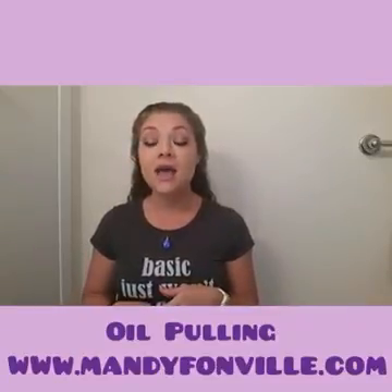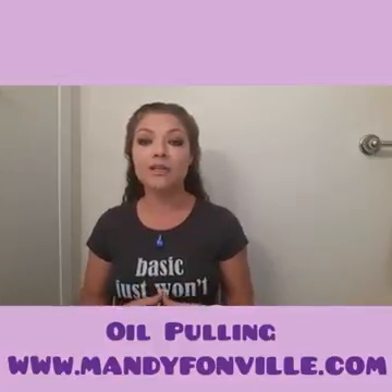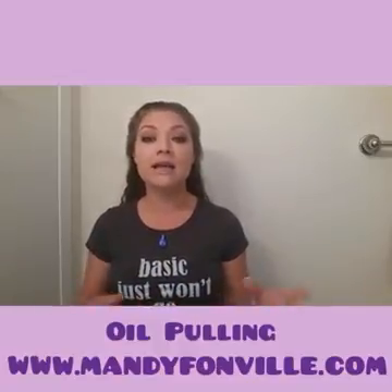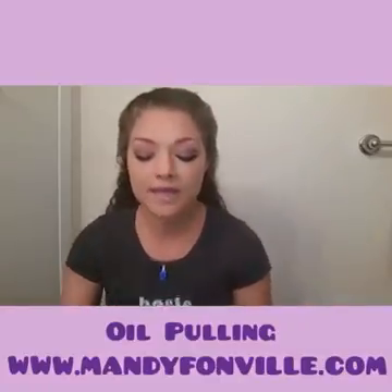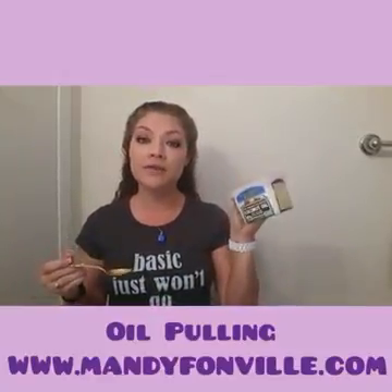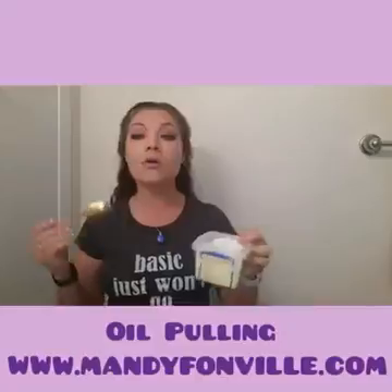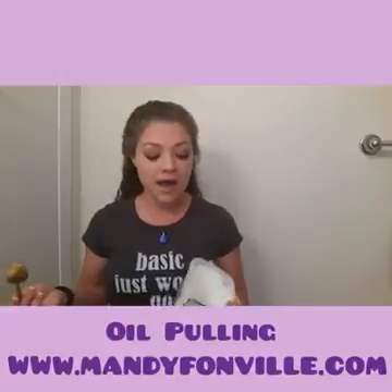I'm also going to attach an article in the comments below so you guys can get a little more background information on where oil pulling originated and some other things you can do to make oil pulling more beneficial. This here is Carrington Farms brand coconut oil — I actually bought this at Walmart. Coconut oil is going to be solid at room temperature unless you buy the liquid version, which they do have now, but I personally prefer just the regular coconut oil.